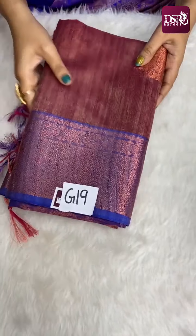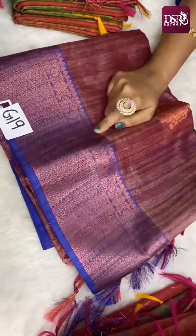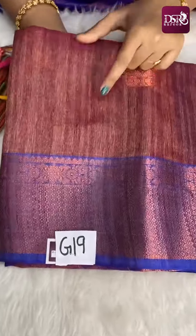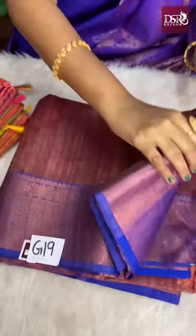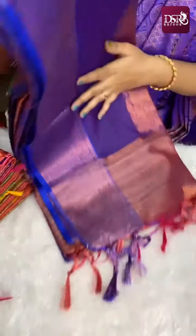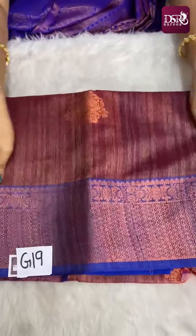Next is G19 — spray effect with copper zari weaving, 6 inch border at the bottom. Top side also has same border. Spray effect in jamon color and golden brown fusion with full copper zari weaving. This is the pallu — royal blue color pallu — and contrast blouse. Priced at just 899 plus shipping. This is G19.